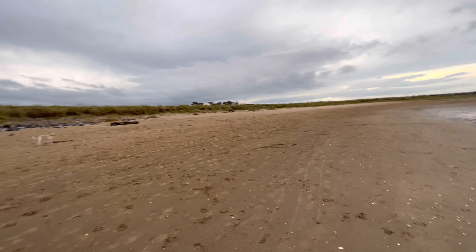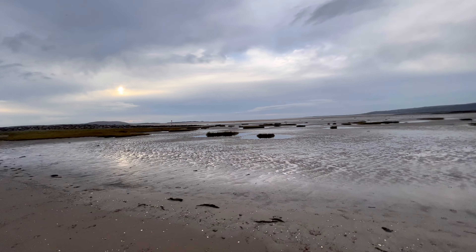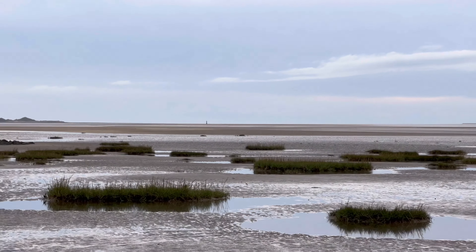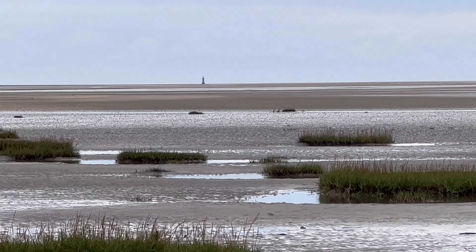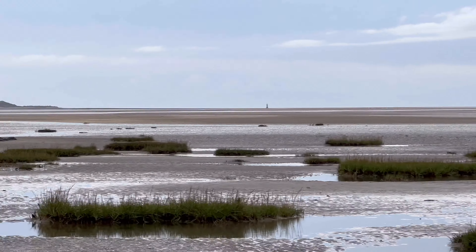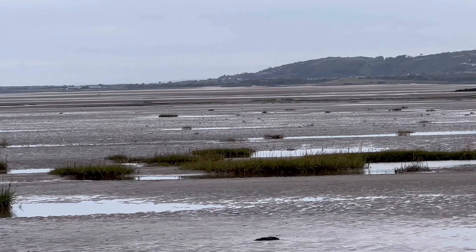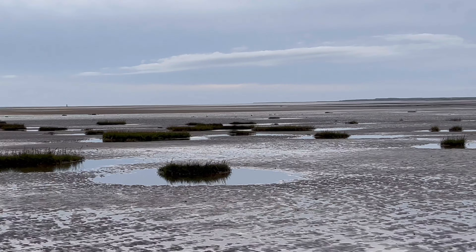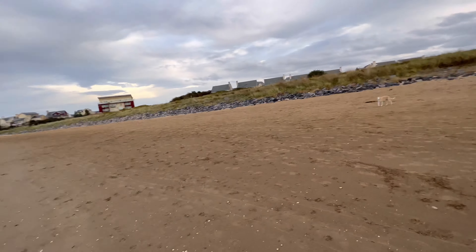This is my local beach - that's the Gower Peninsula you can see in the distance. That lighthouse there is called Whitford Lighthouse - that's one of only two cast iron lighthouses in the UK. From there all the way to that town is where I fell out of my boat last year - lovely little place.